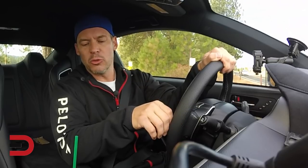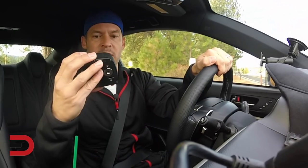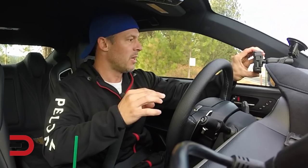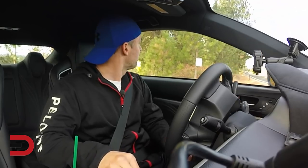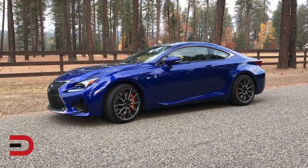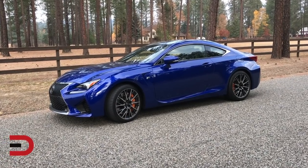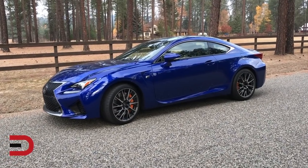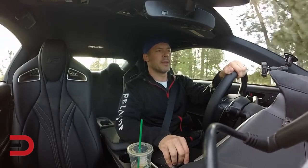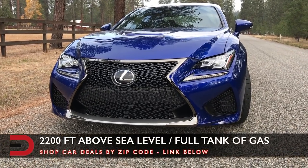We'll do it twice in normal, then sport S twice, then sport S plus twice — six total runs to see what we can achieve. I've got the Solo Performance timer, which will track us zero to sixty — very accurate, GPS-based. Let's get in position. The vehicle is thoroughly warmed up, we are about 2,200 feet above elevation, and we have basically a full tank of gas.